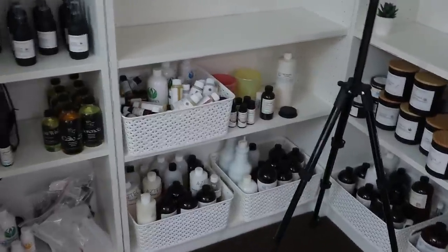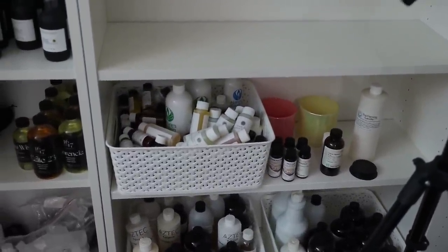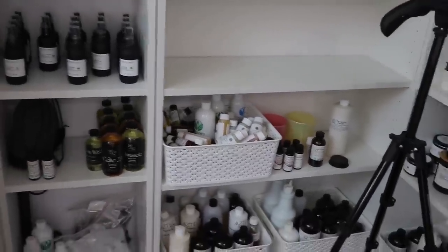Down there I have so many different fragrance oils. I just did the video on South Florida Candle Supply, so those are all the fragrances from there.